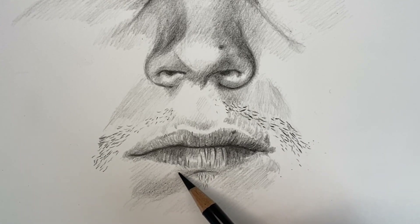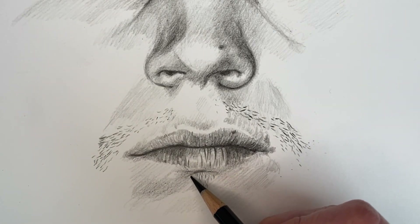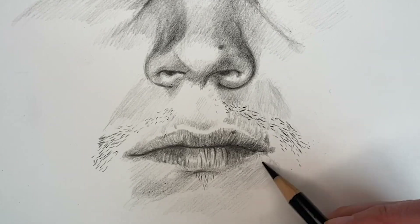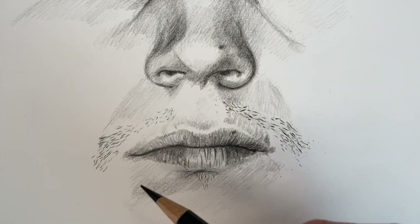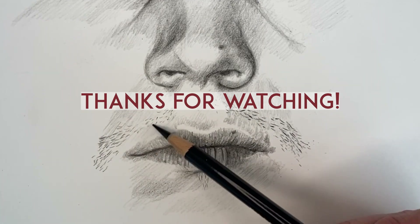That's it for the mouth. I hope you enjoyed it and it made you want to try drawing mouths yourself. Thanks so much for watching. Bye.